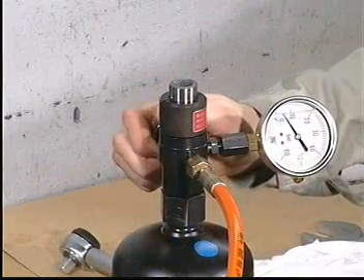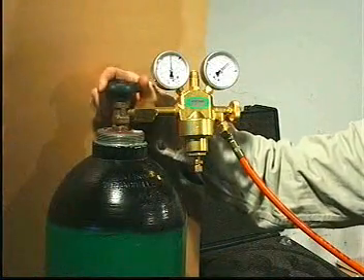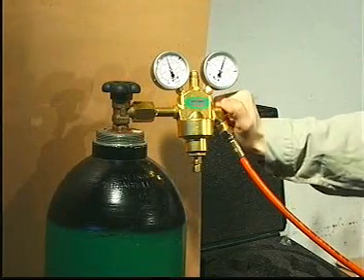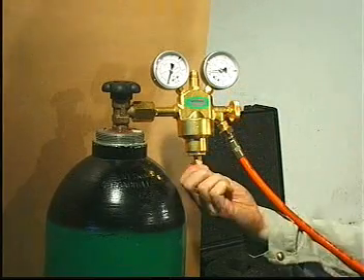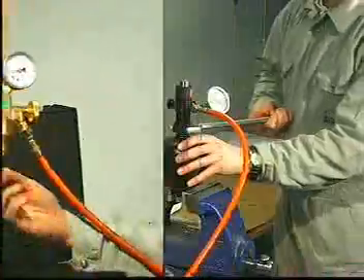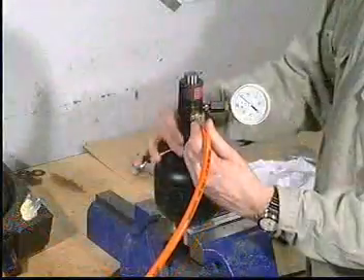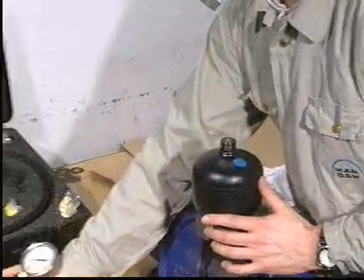Open the venting valve, then close the valve on the nitrogen cylinder. Open the outlet valve and turn the spindle fully counterclockwise. Remove the filling valve and once again tighten the plug screw to the specified torque.